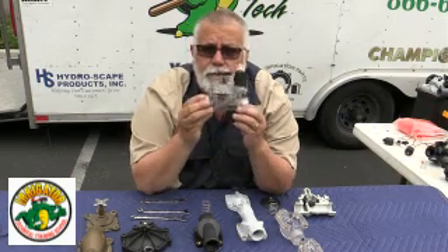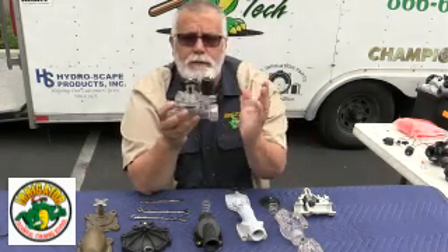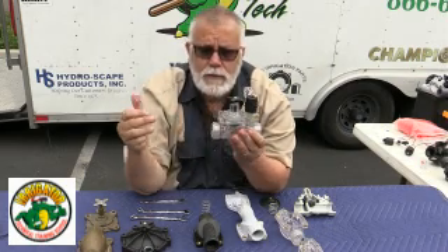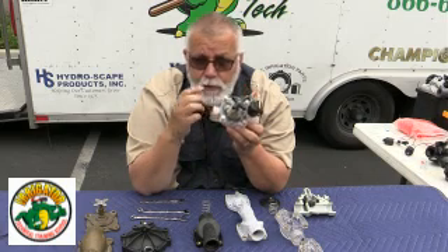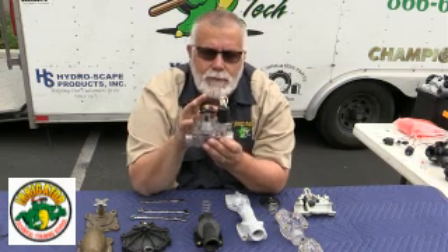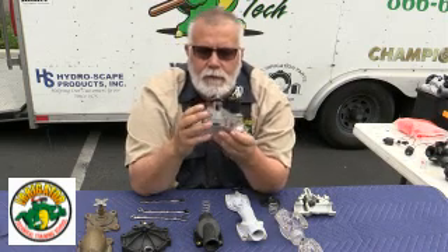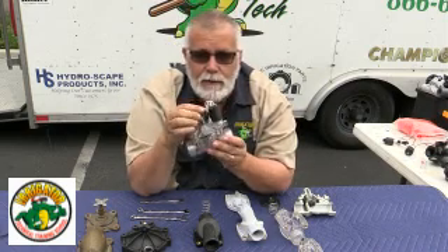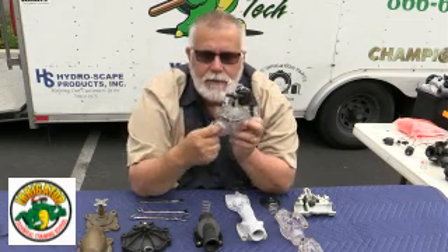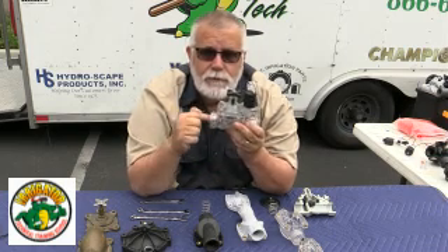This is a clear reverse flow valve. The solenoid is over here — solenoids are always on the downstream side in most cases. On a Weathermatic valve, you have a little arrow on the side. You're going to have your flow control handle, your solenoid, and your manual bleed right here on this valve. If I stick my finger here, I hit a wall, and that means this valve is reverse flow.